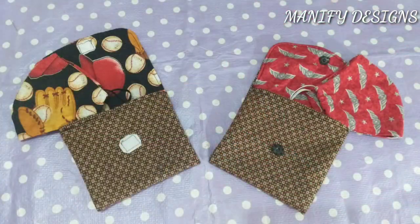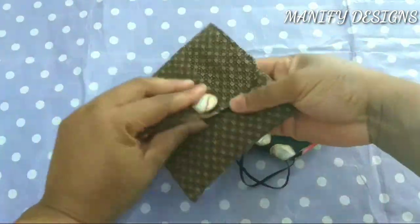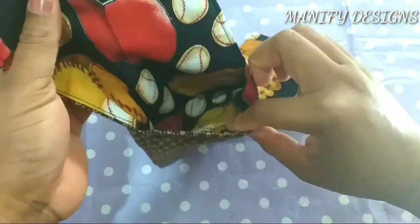Hello Crafties! Welcome back to my channel. This is Joy from Manifit Designs. Today I'm going to be making a mask holder tutorial.